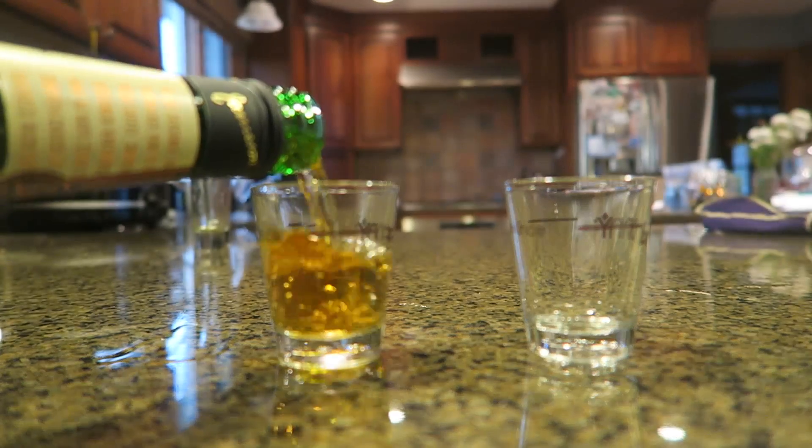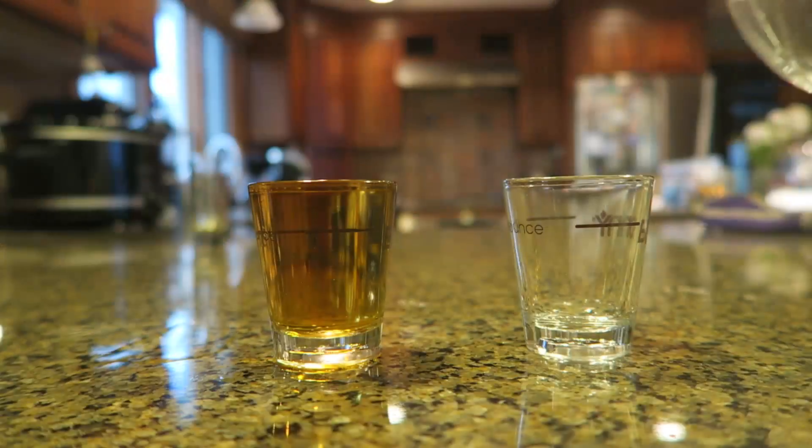What's up everybody, welcome back to my laboratory where safety is number one priority. Today I'm going to show you a pretty cool trick with water and whiskey. Let's check this out. In one glass I'm gonna put whiskey, and in another glass